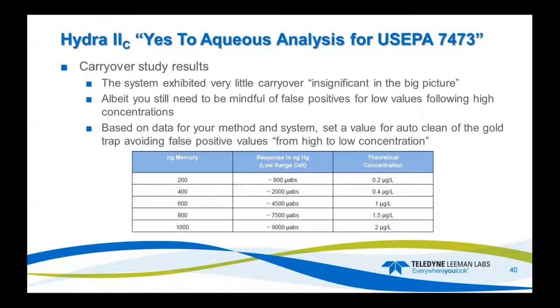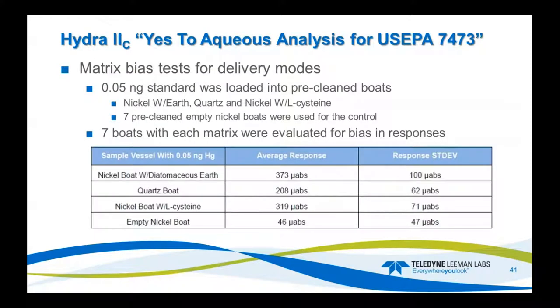I also did a bias test on delivery modes. I made a 0.05-nanogram standard and used it with nickel boats, with diatomaceous earth, with L-cysteine, and with quartz boats, then ran an empty nickel boat as a control. At 0.05 nanograms, there's not a lot of difference between any of these modes. The quartz was the cleanest with the lowest percent RSD, with the exception of the empty nickel boat control.